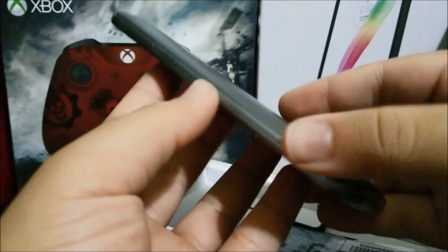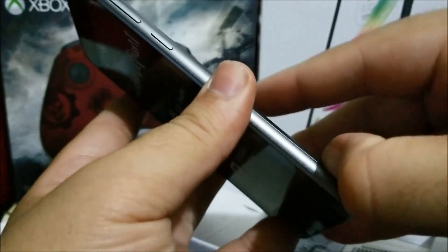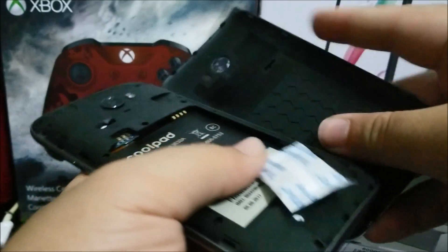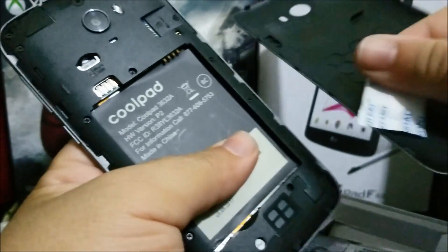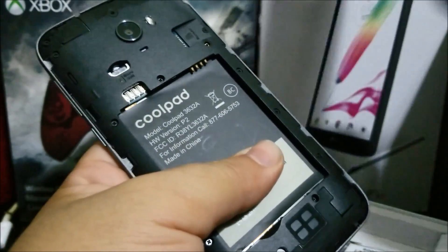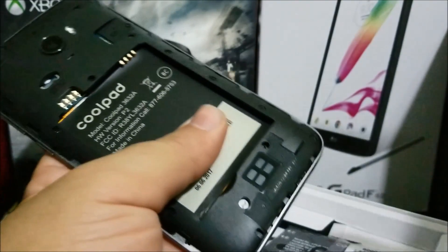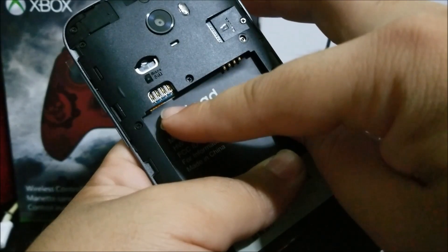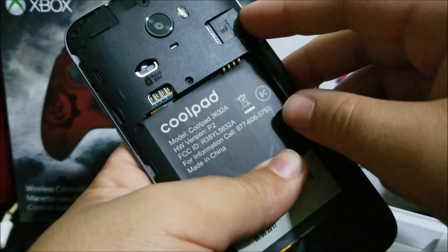Now we can remove the back plate. We have a little moisture protection insert inside. Here we can put the micro SIM and here we can put the SD card.